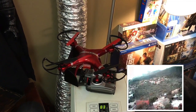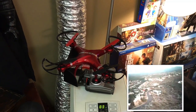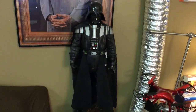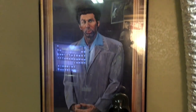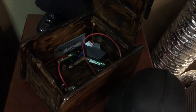Thanks, bud — drones are awesome, guys, I highly suggest you give it a try. Over here, there's a Darth Vader. And then one of my favorite pieces of art is my Kramer — I'm a big Seinfeld fan. Right here I've got a little storage area for wires, my rechargeable batteries, and my remote.